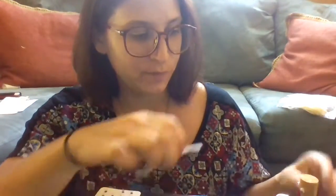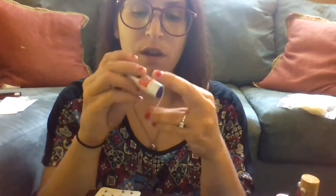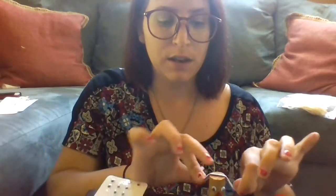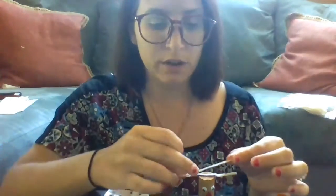Next we want to put some accessories on our scarecrow. We're going to start by putting some hair on his head. I'm going to glue this right to the top of his head, put some glue on the string, lay it over the top, hold it in place, and I'm going to do that for each piece of yarn.